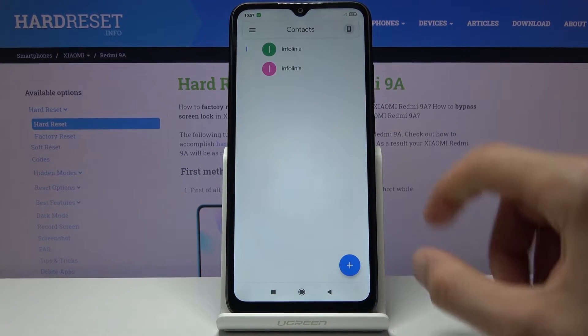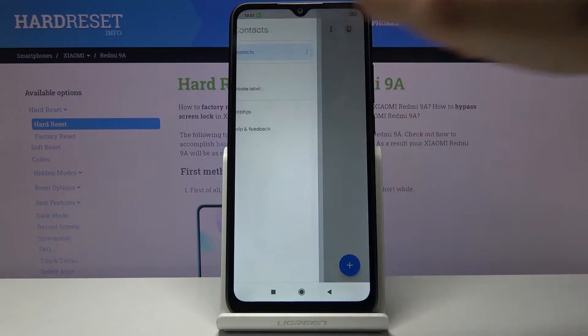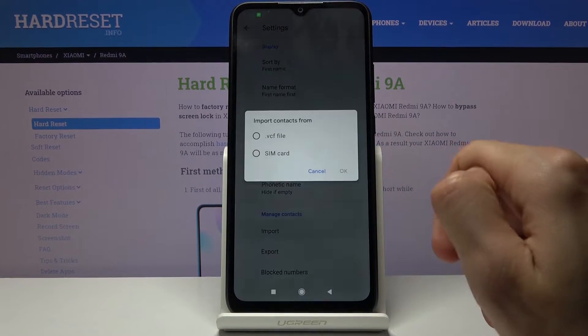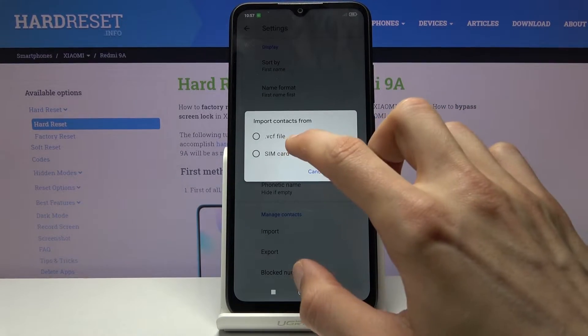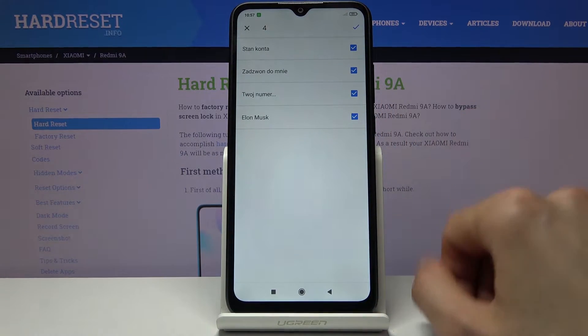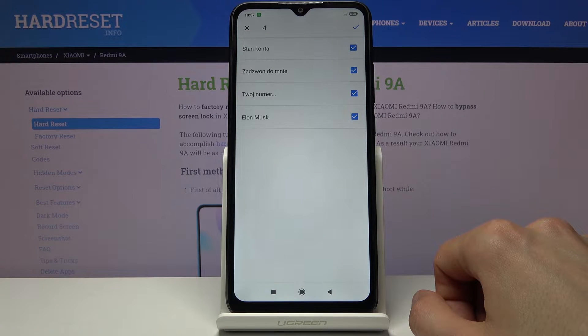From here let's skip signing in and go to that three-bar option right here, then go to Settings where at the bottom you should see the Import option. When you tap on it, one of the options will be SIM card, so we want to import from SIM card. From here you should see all the contacts that are located on the SIM card.